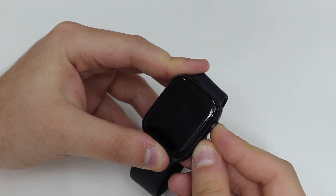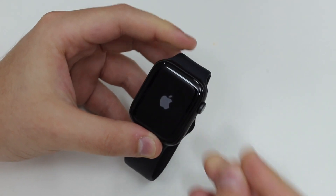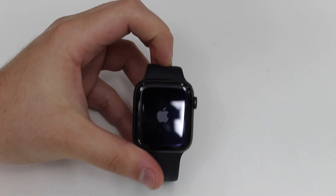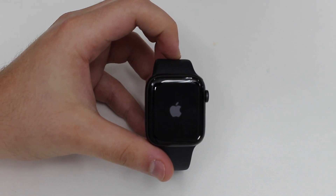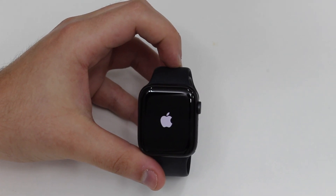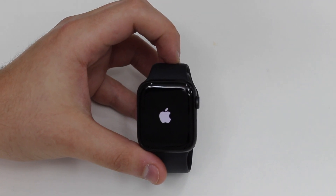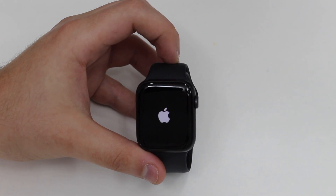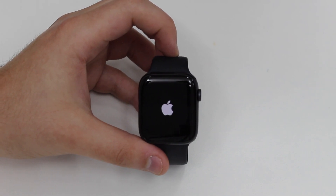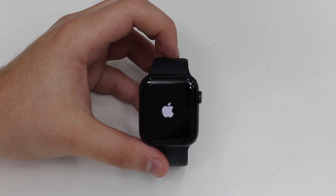You can let go as soon as it turns off, but if you have a very complicated issue and want to be sure, keep holding until you see the Apple logo. So you have both options: let go as soon as it turns off, or keep holding until you see the Apple logo. If you let go before the Apple logo you're forcing a shutdown; if you keep holding until the Apple logo appears the second time, you're forcing a full restart. I recommend the latter — press and hold until the Apple logo reappears, then let go.